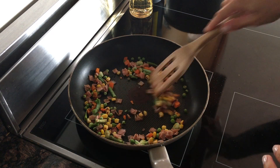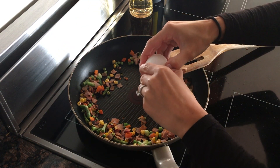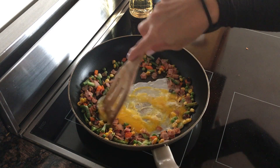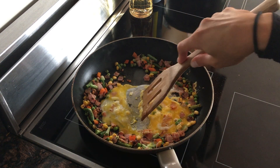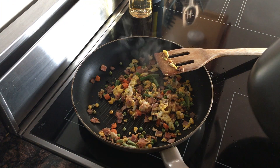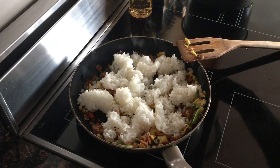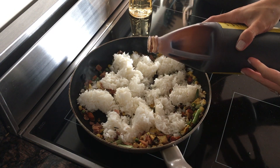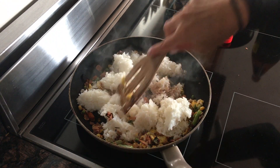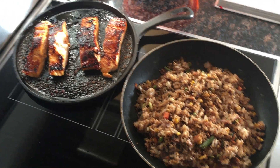Now that the ham is starting to get color — maybe a little too much, but it's okay — I'm going to turn down the heat just a touch, add in an egg, and scramble that up. Now that my egg is cooked through and my vegetables and ham are heated through, I'm just going to add some leftover rice, a splash of soy and a splash of mirin, and mix that in. This is what's for dinner tonight — our homemade quick fried rice and our salmon. Bon appétit!